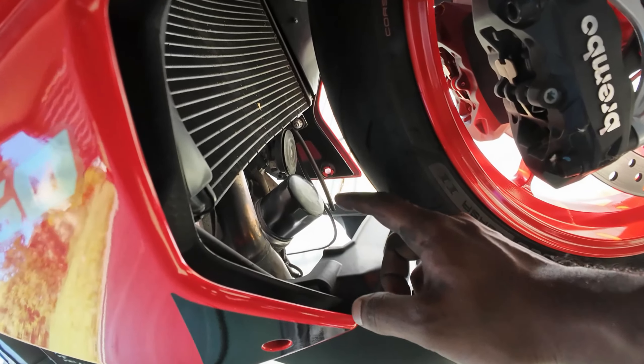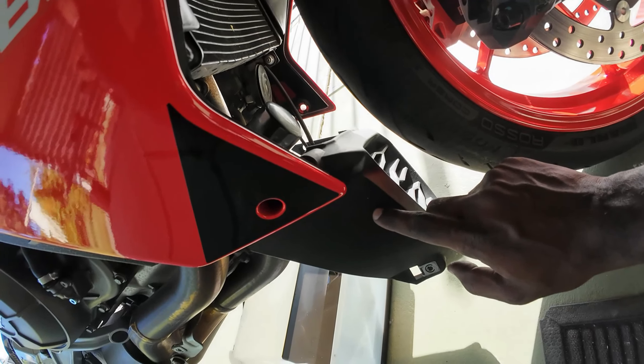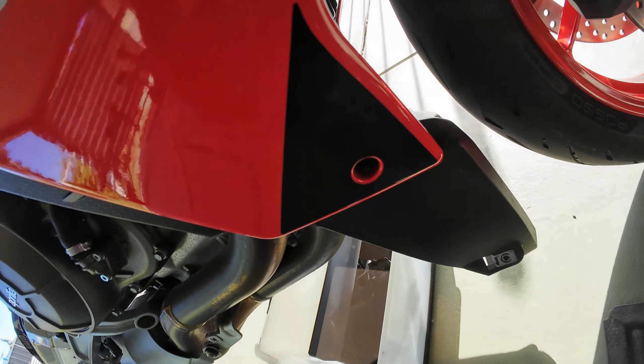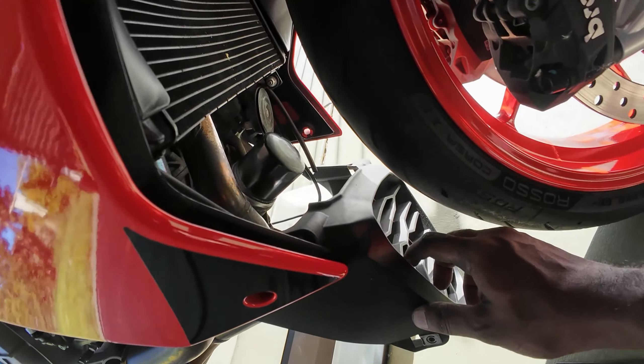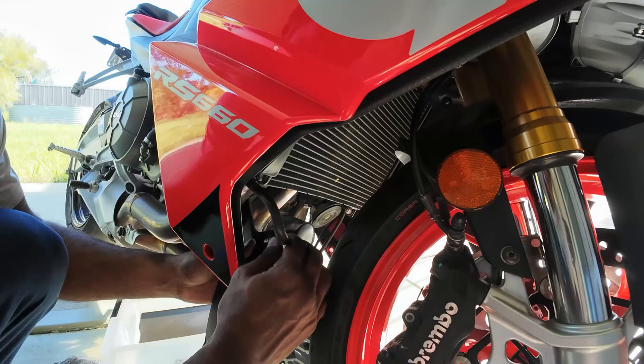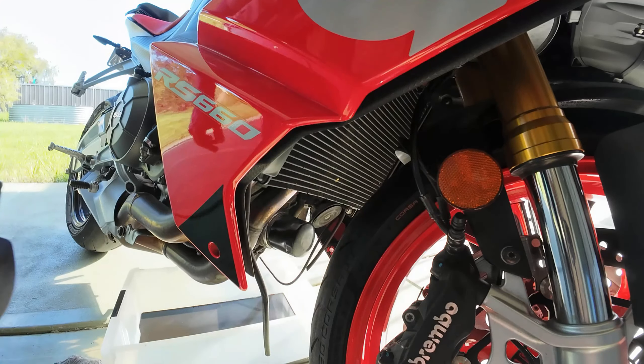Since I could not remove the filter by hand freely, I had to remove this plastic cover as well. There are two 4mm hex bolts on either side — one here and one on the other side. Once you remove those, you can get this out of the way. I think we'd better remove this plastic cover as well.